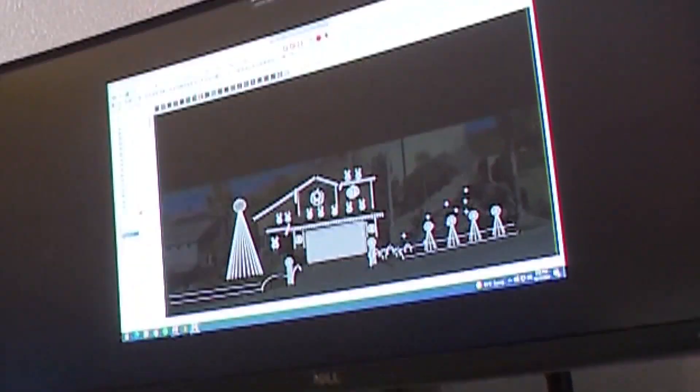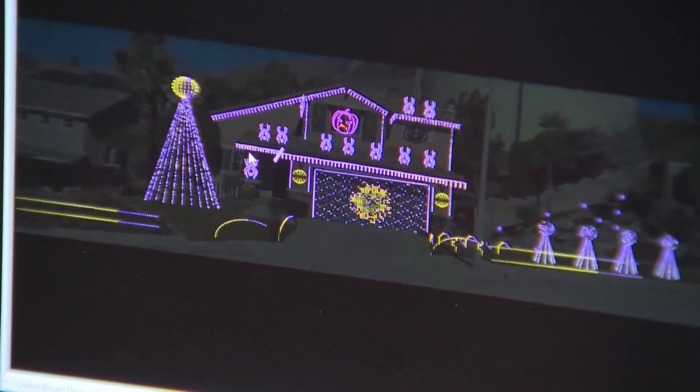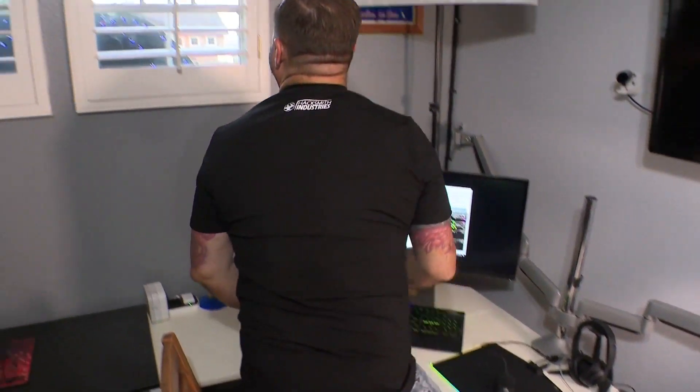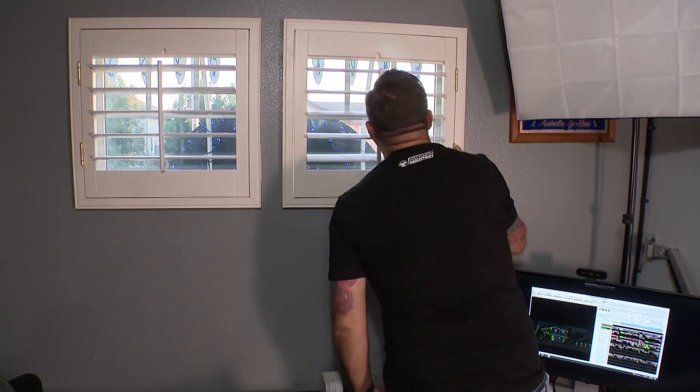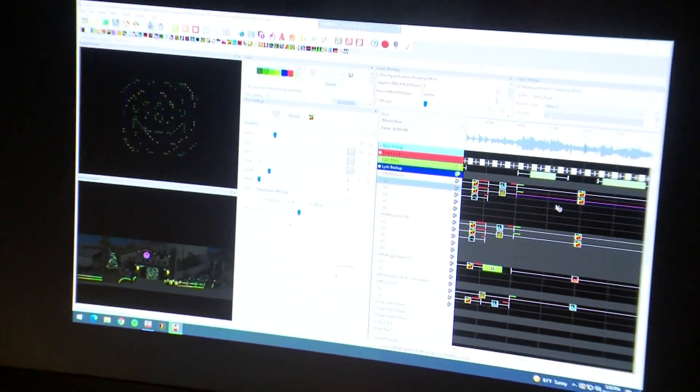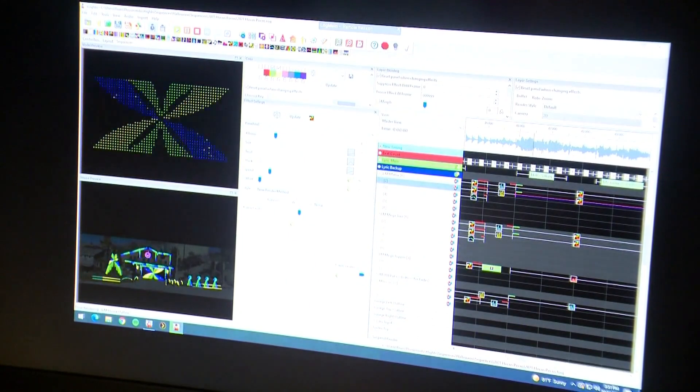The first or second week of January, it starts like this. You've got computer software called X-Lights, and you take a picture of your house. You decide what props you want, which music, and measure the dimensions of the areas that need to perform. The software spits out what has to happen to make the vision come to life.